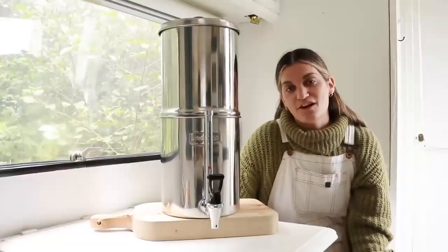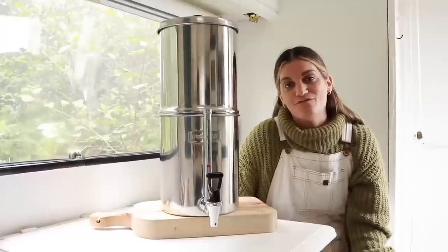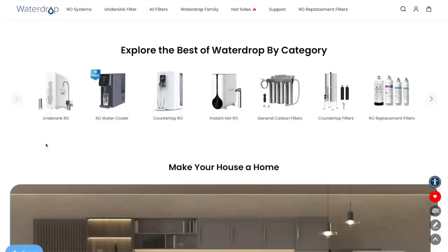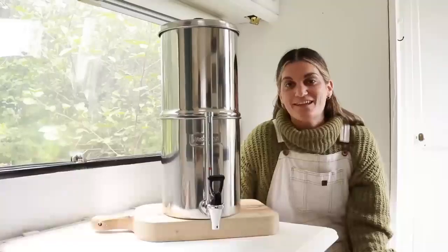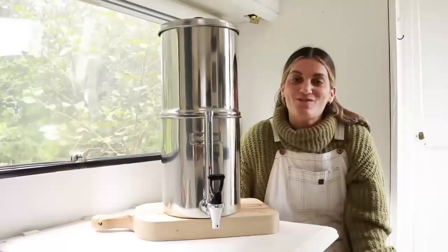Waterdrop has such an incredible variety of different filters available, all available from their website www.waterdropfilter.com. To find out more and to get 40% off site-wide from the 7th to the 15th of October, head to the link in our description. Thanks again to Waterdrop for supporting our channel and project.